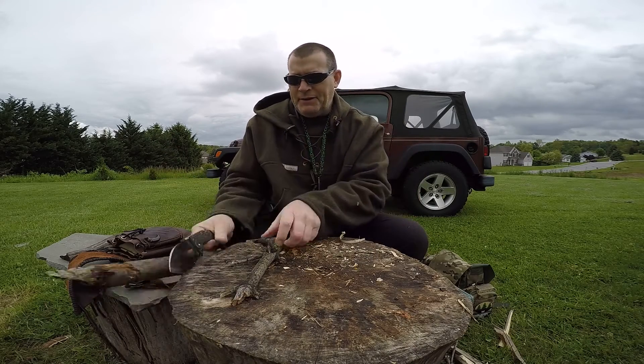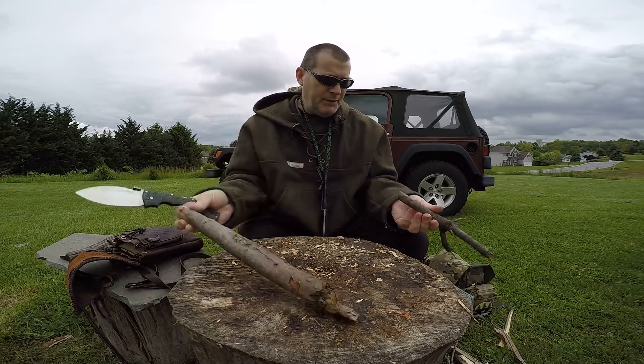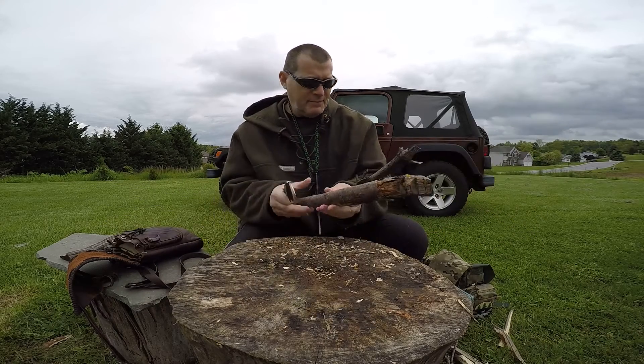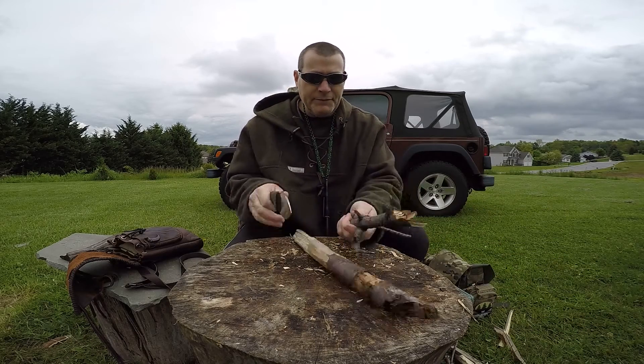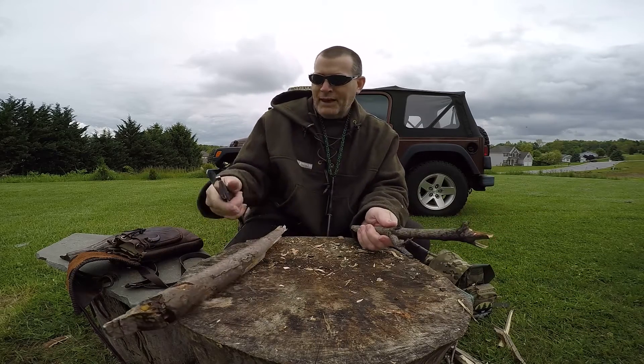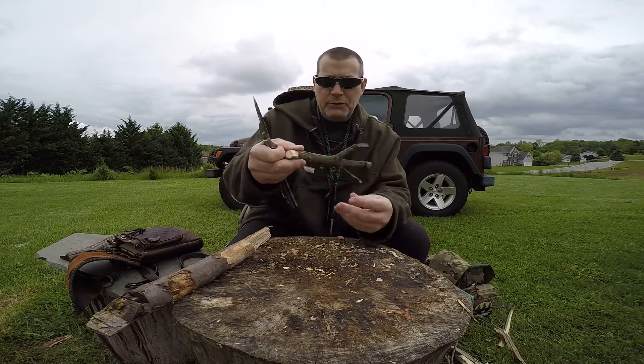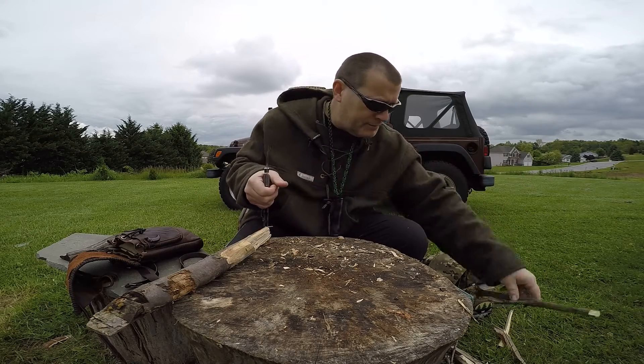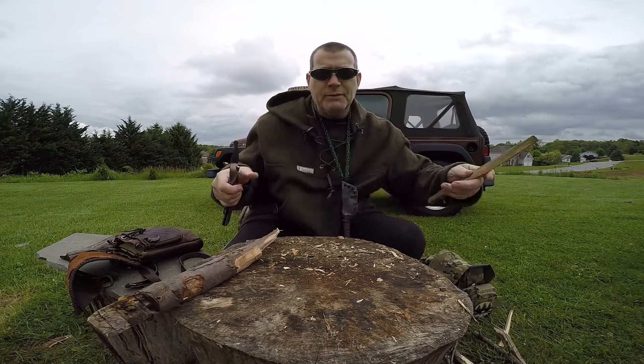I'm convinced. I love this knife. I like working with it, I like the way it looks, I like the way it feels, I like the purchase that you get on it. It's just incredible, man.